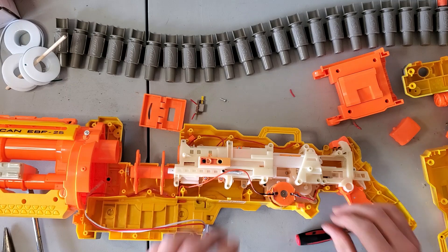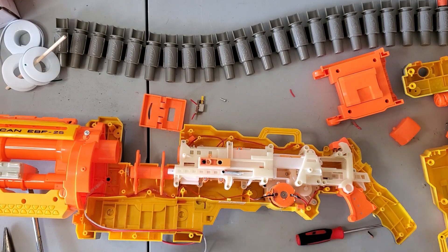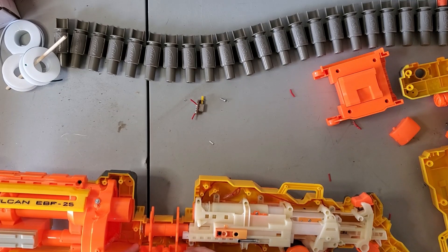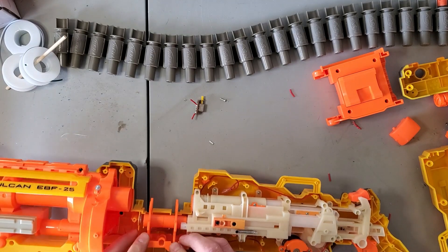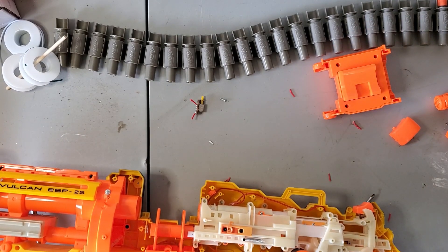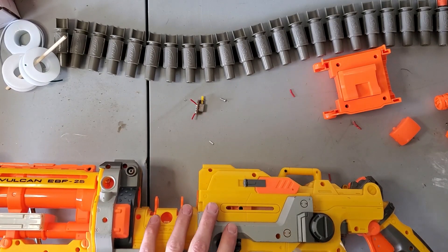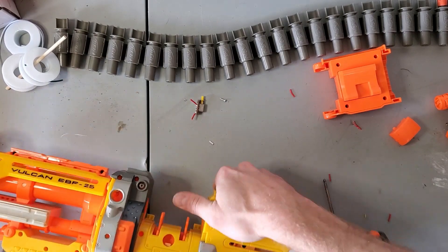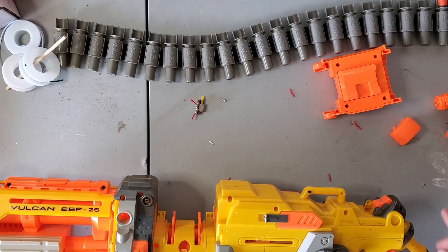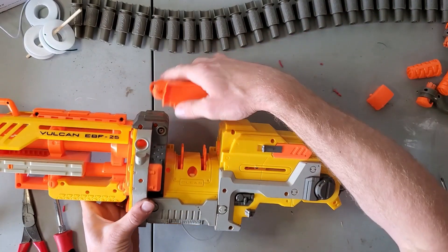Put our wires back and that's it. So we're gonna put this back together. I'm going to take a minute and put all the pieces back on and come back to you. Once it's closed up, you're going to slide this back on.